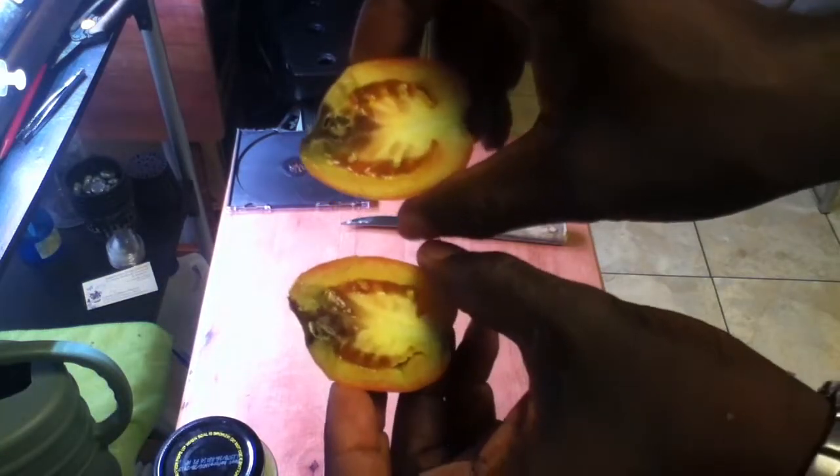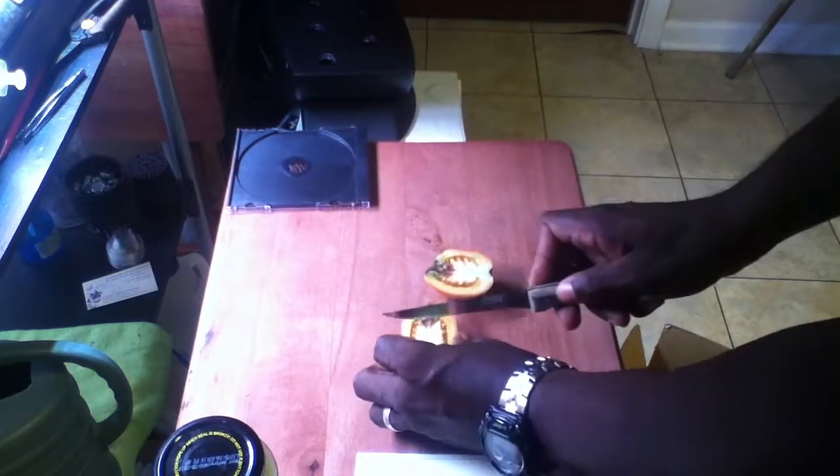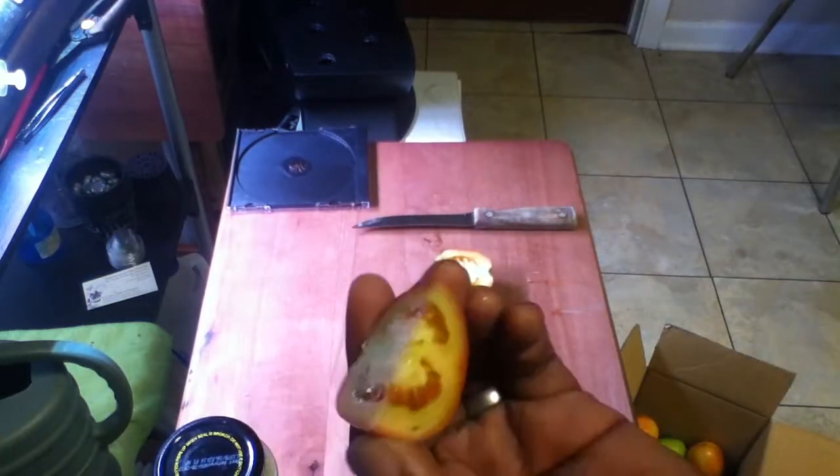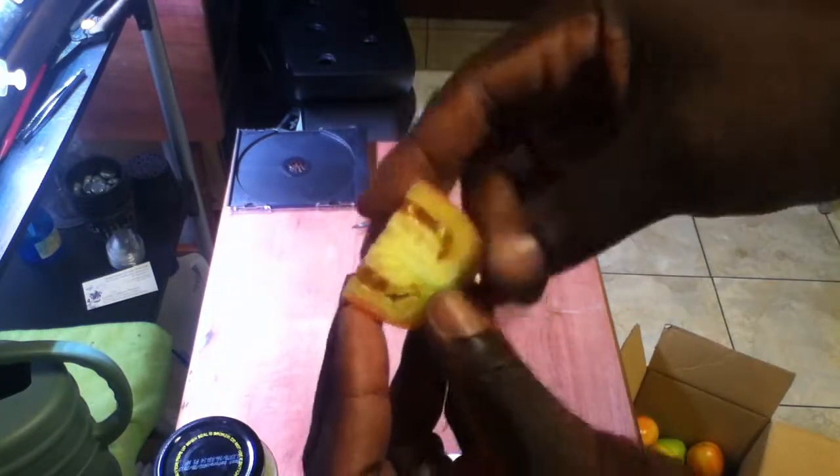As you can see, even though it's not very appealing, the end rot doesn't go very far. Now that's a more appealing tomato. Looks just fine, tastes just fine, not a problem.